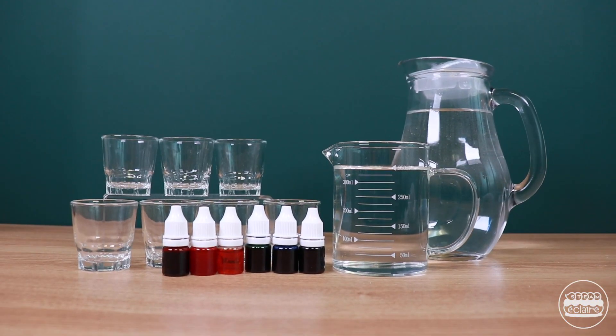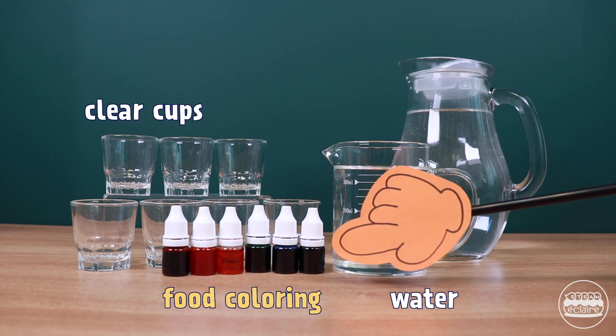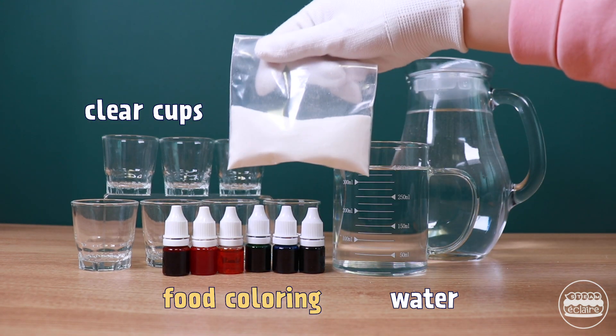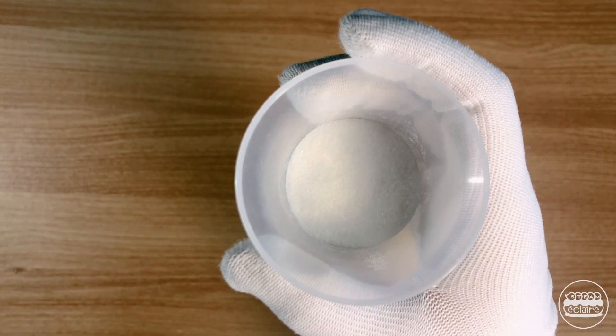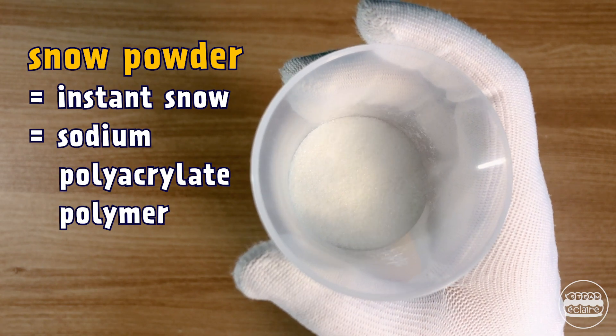What we need today are water, a clear cup, food coloring, and snow powder. Here is the snow powder. It is so powdery, just like flour or sugar.